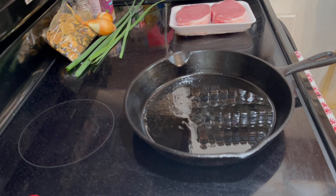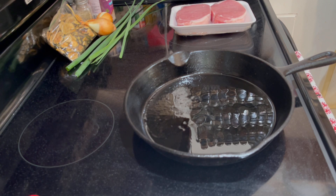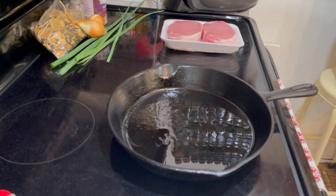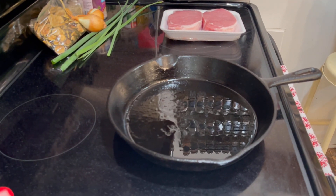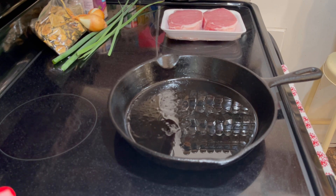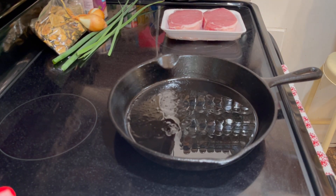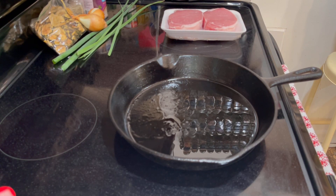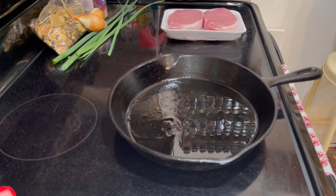My little chickadees that I've had in the incubator are hatching — you can hear them chirping in the background, I do apologize. They are letting me know that they're here and they're ready to be loved on, so I can't wait for all that. But right now I'm getting ready to start this recipe.